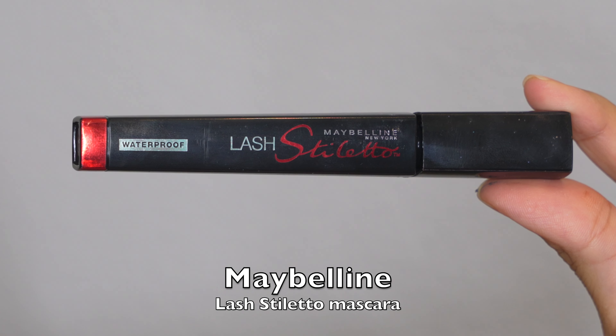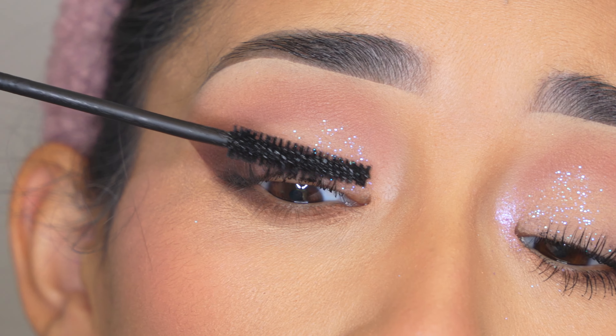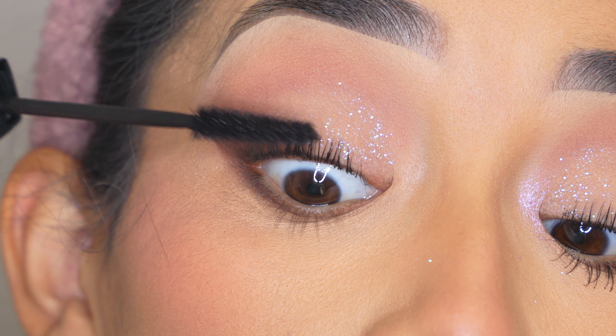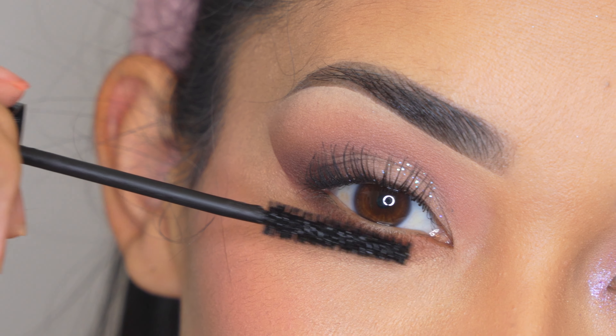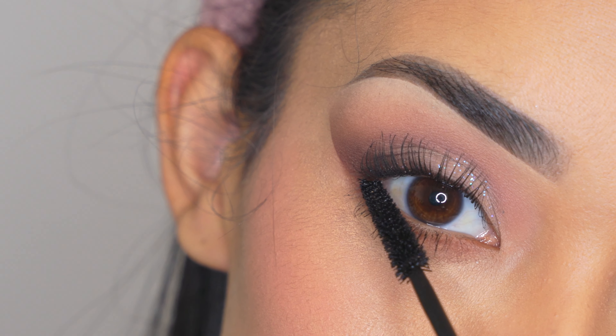Now I'm going to apply the Maybelline Lash Stiletto mascara on my top and bottom lashes. On my top lashes I'm going to apply two layers and on my bottom lashes just one layer. This mascara is waterproof and of course this is the part where you can add your fake lashes. I just wanted to keep this look simple and with just the natural lashes it looks really cute.